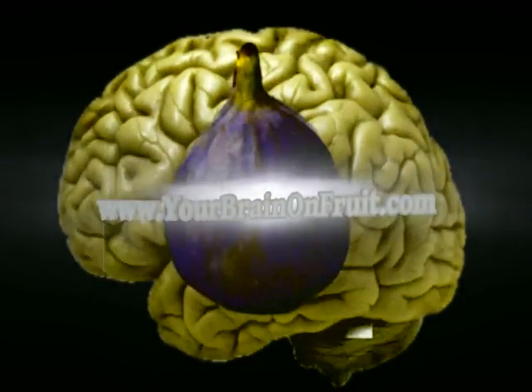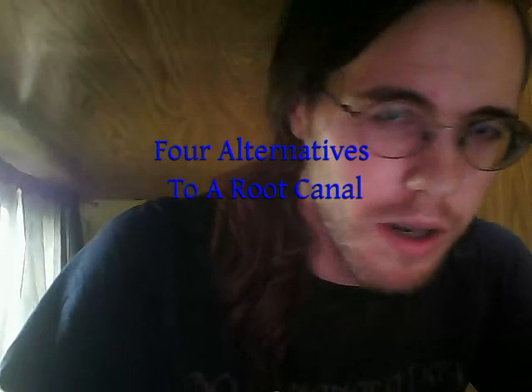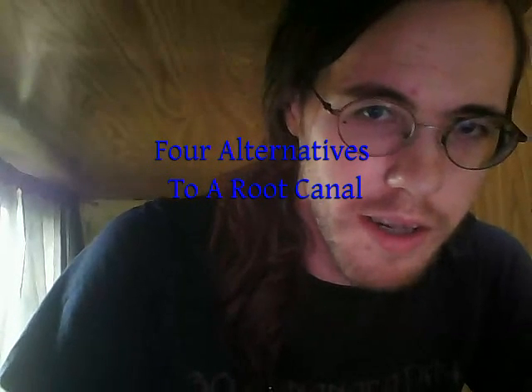There are maybe four main alternatives to a root canal. One of them is to have the tooth extracted and get an implant — either a titanium implant or a zirconium implant. Another is to have the tooth extracted and get a porcelain bridge put in.